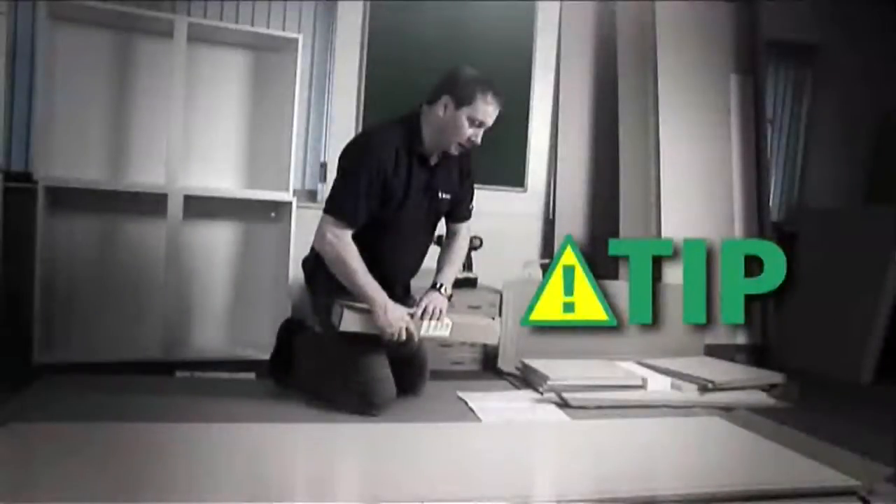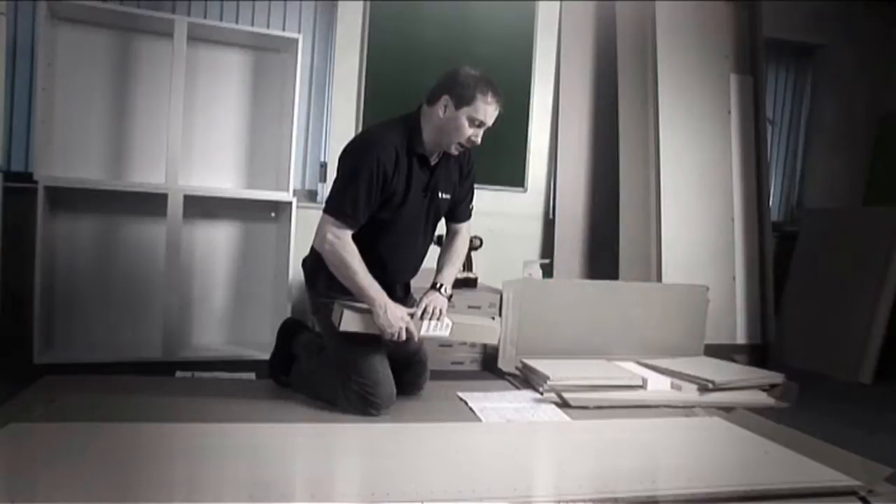To assemble this unit you'll be using panels from all four boxes. It is always advisable to assemble your unit on a piece of cardboard — this protects the side panel and the front edge of the unit when you're moving it around.